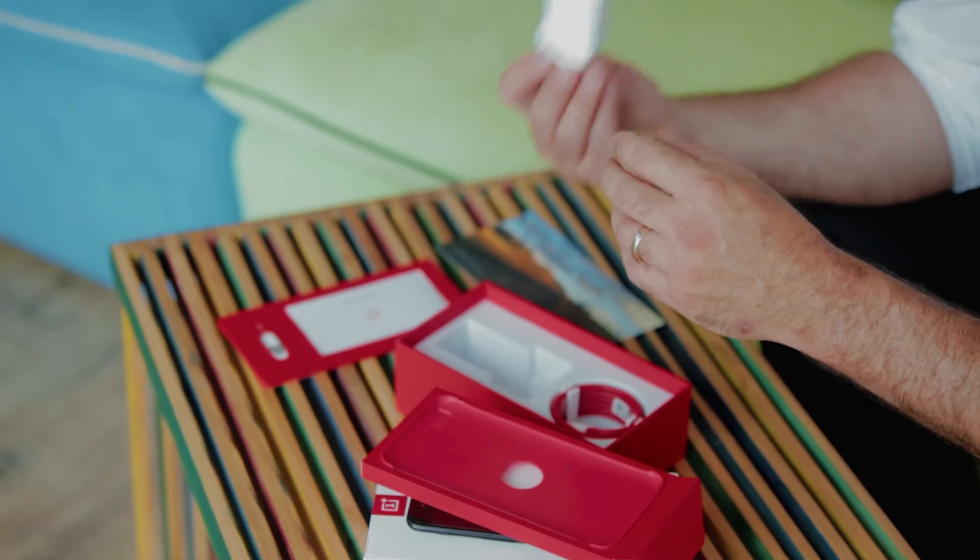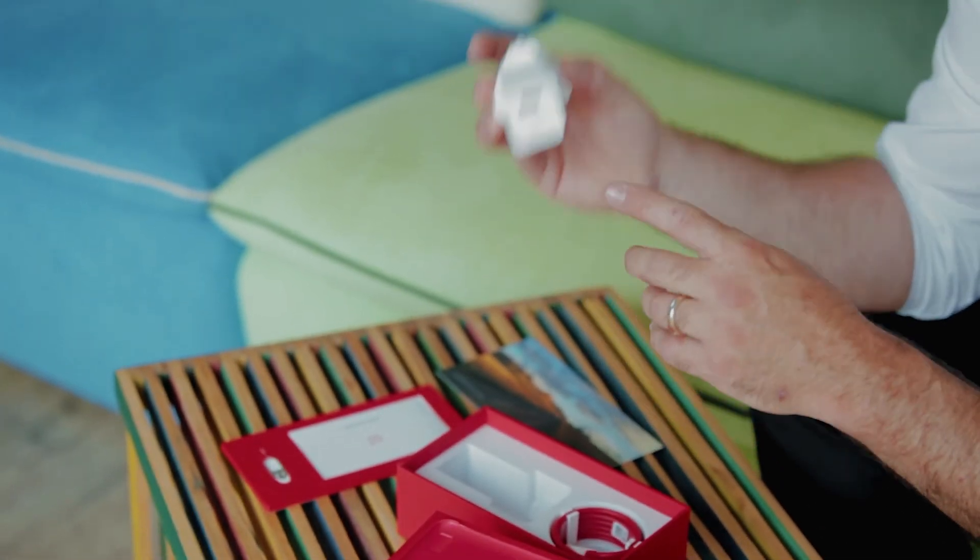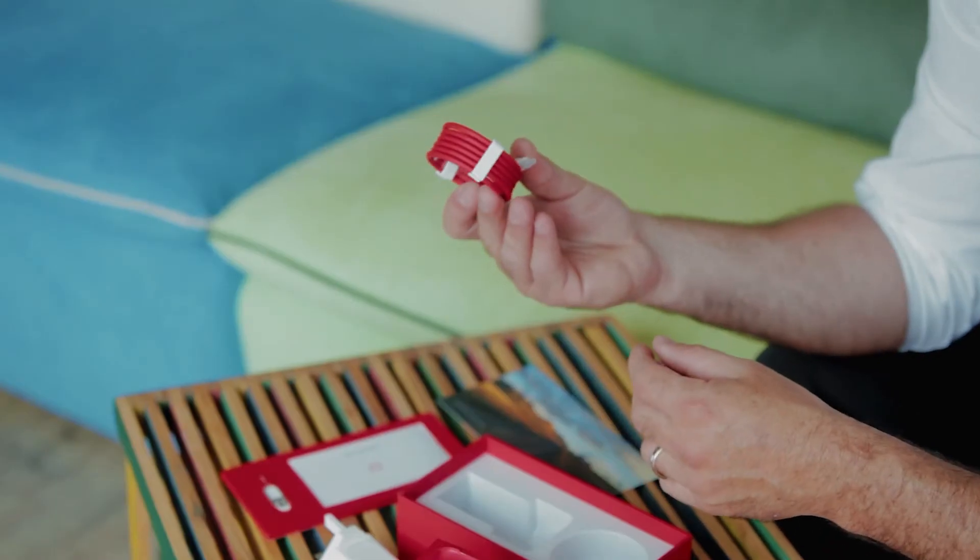And then, of course, keeping tradition of the OnePlus 3T, you have the dash charger. The reason it is so big is because it has all the mechanics and electronics inside, which does not allow the device to heat up — instead, this heats up. And then obviously you have the USB Type-C cable. This device can charge like the OnePlus 3 — giving you a full day's charge in less than half an hour.